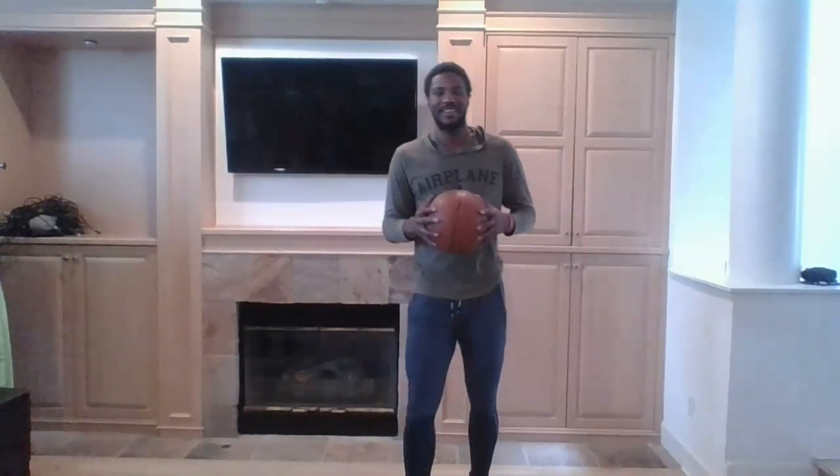How you doing? I'm fantastic. How are you, man? I appreciate you allowing me to be here and allowing me to get better at home. Let's get it. Absolutely. Let's do it.